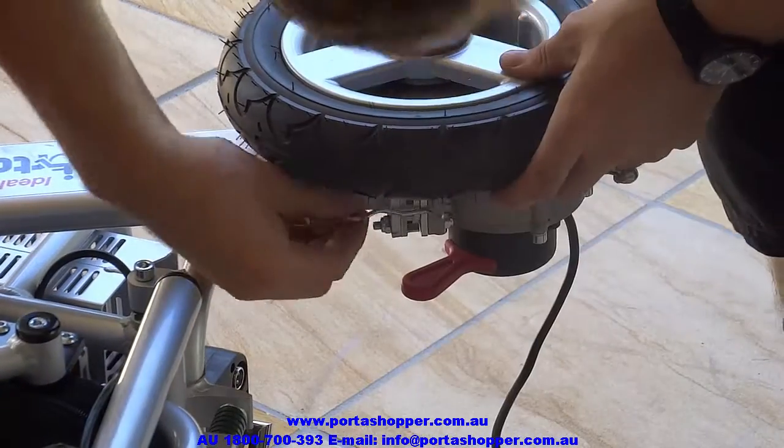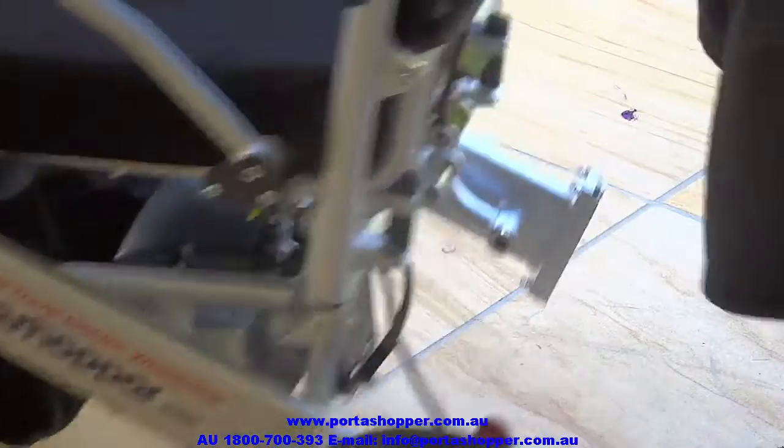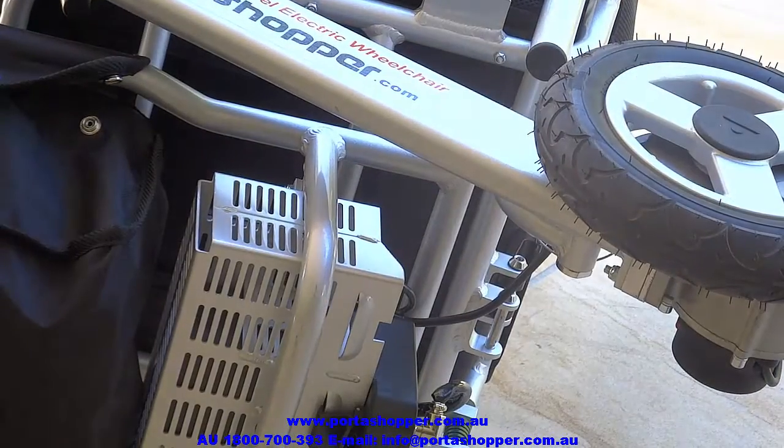For all the Portashopper Grand's improvements — slightly stronger motors, bigger wheels, more legroom, and more comfort due to an adjustable backrest — the Portashopper Grand still only weighs 25 kilos.